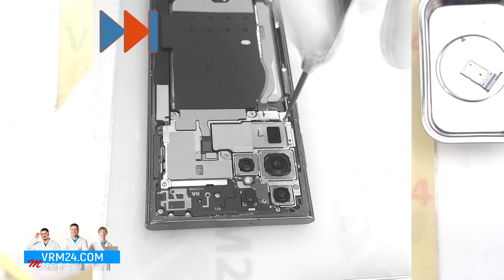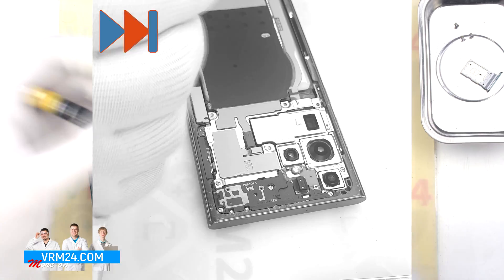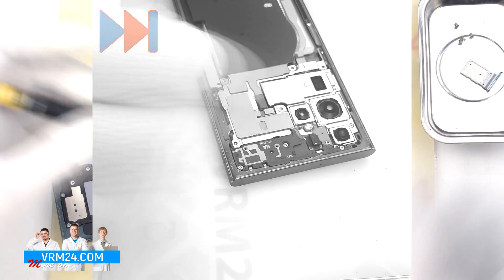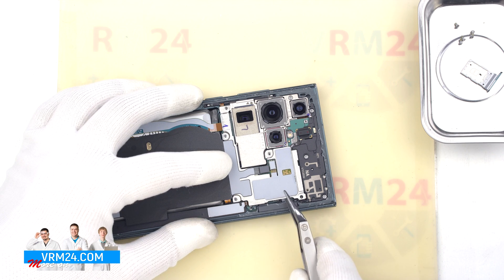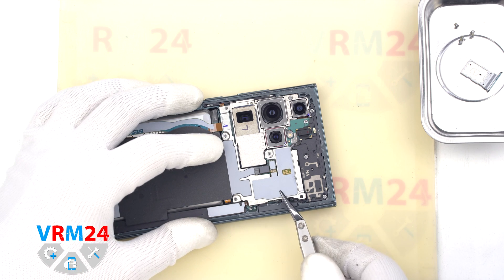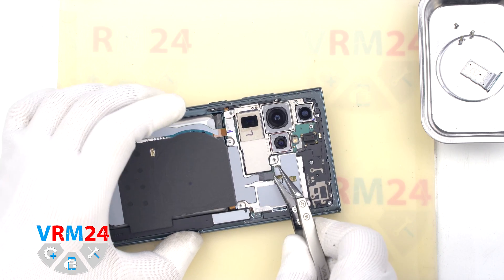After that we need to unscrew some of the screws at the top. We use a 1.5 mm Phillips screwdriver. And with a non-metal tool we need to disconnect the wireless charging and NFC connectors, and leave this part hiding the motherboard.